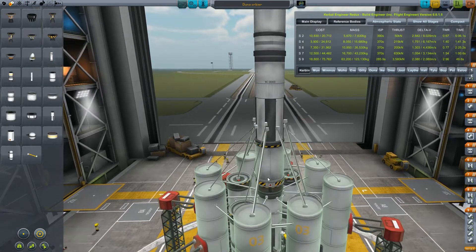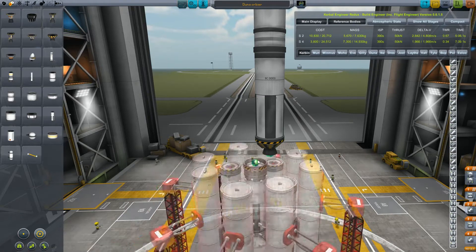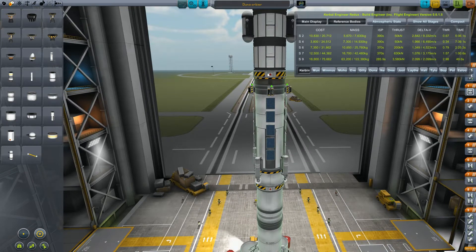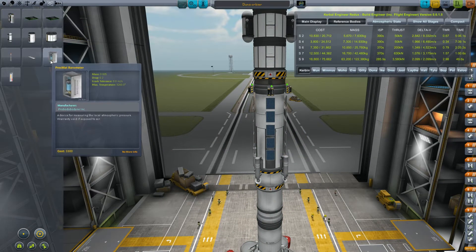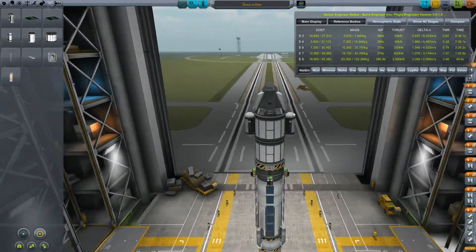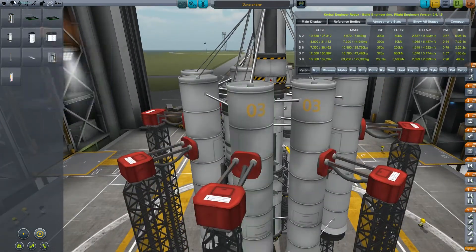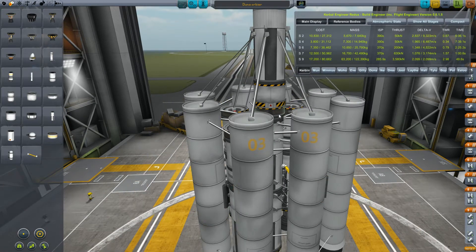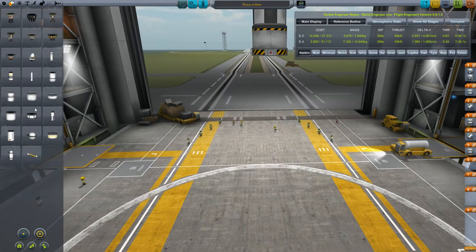The first thing we are going to do is change our LV-30 engine to the LV-909. Then we are going to proceed to add a couple of barometers, although we are probably not going to use them. And we are going to change our ascent stage into something more powerful.